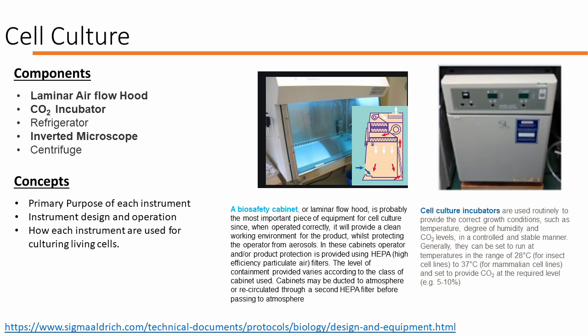Cell culture is a complicated process and often requires a few key instruments. In this slide, there are two key instruments displayed: first, the biosafety cabinet, also called a laminar flow hood, that keeps the cells clean; and second, a cell culture incubator. Both of these are necessary to ensure that cells are cultured regularly in a sterile environment.